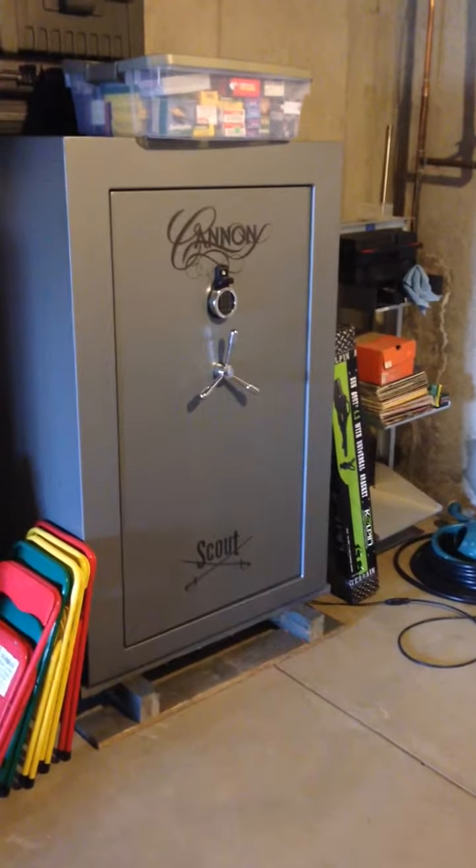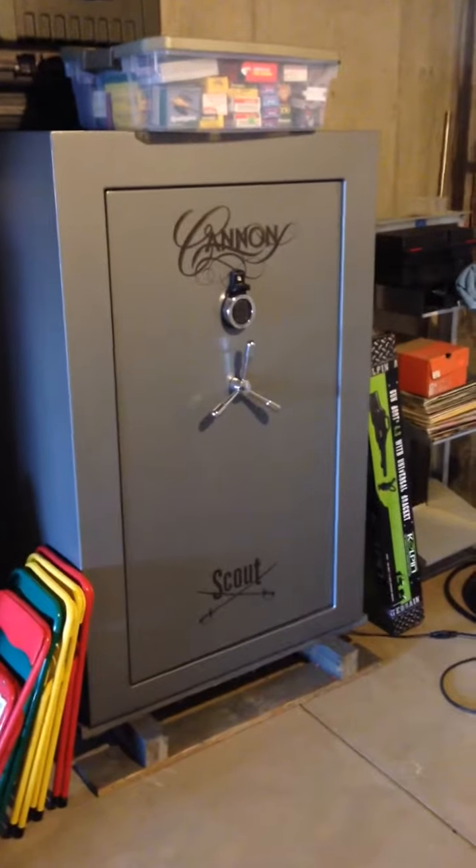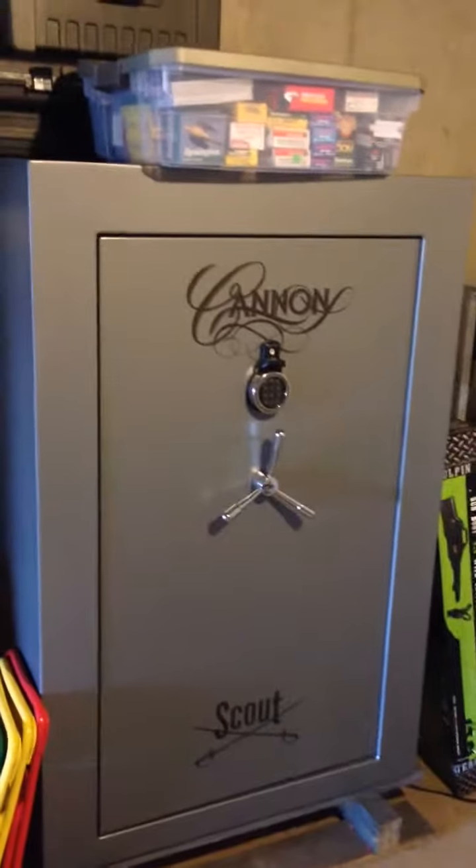This is my review of the Canon Scout Safe — it's the SC6040 model. I purchased it at Costco about a year ago for $650.